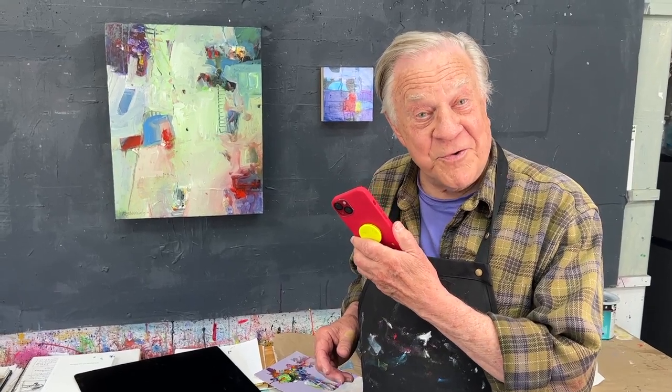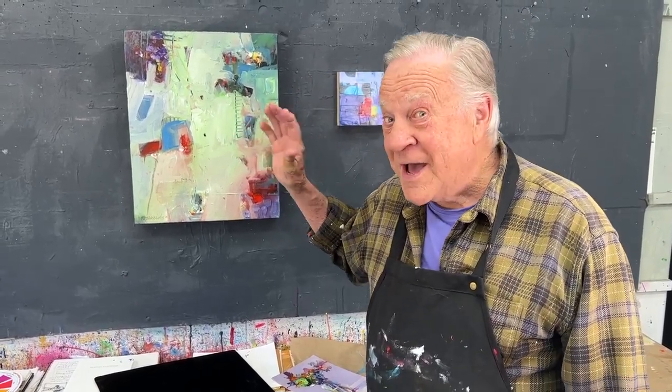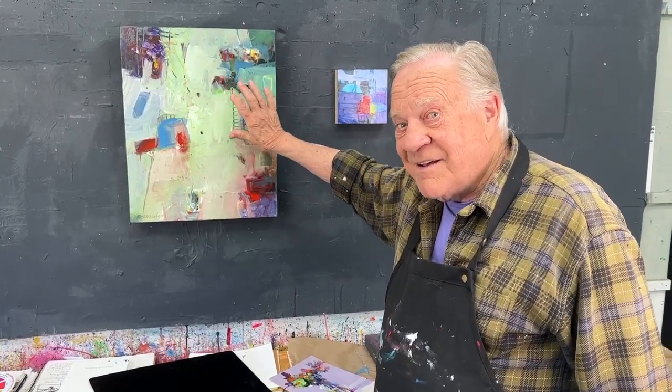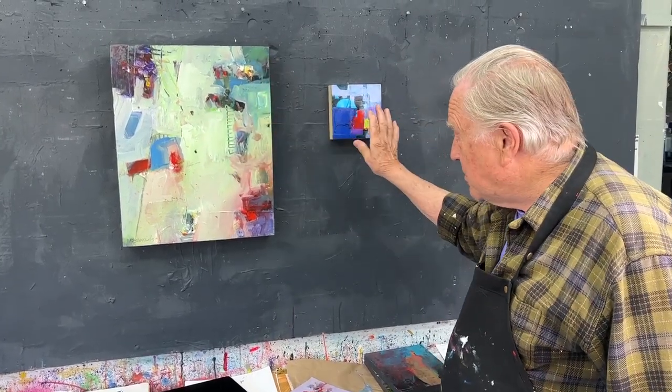Number one, I photograph everything on my phone, no matter what size. But make sure that there's no glass, no frames, no mat — just the artwork, signed. Make sure you signed it too. So here's a canvas, mounted, hanging on the wall. Doesn't matter what size — big pieces, small pieces — I do the same thing all the time. No glass, no mat, no frame.